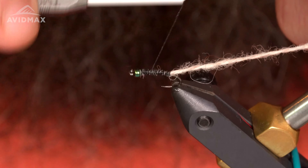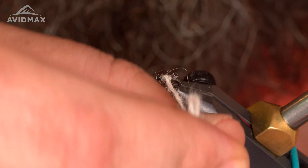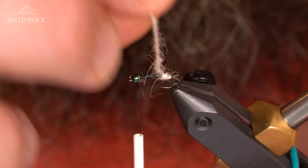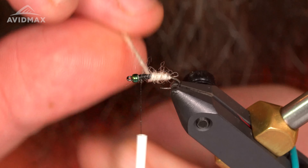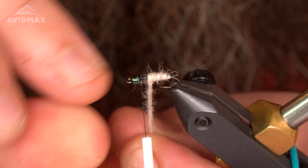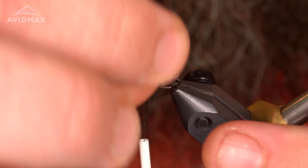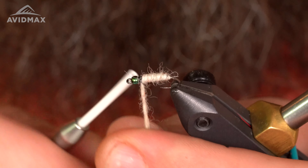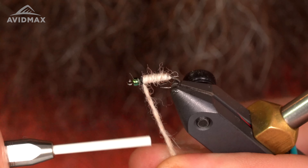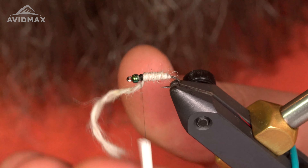Work my thread back up, and then I'm gonna wrap the yarn up towards the bead with just touching wraps — right about there. Lock that into place and snip out the excess.